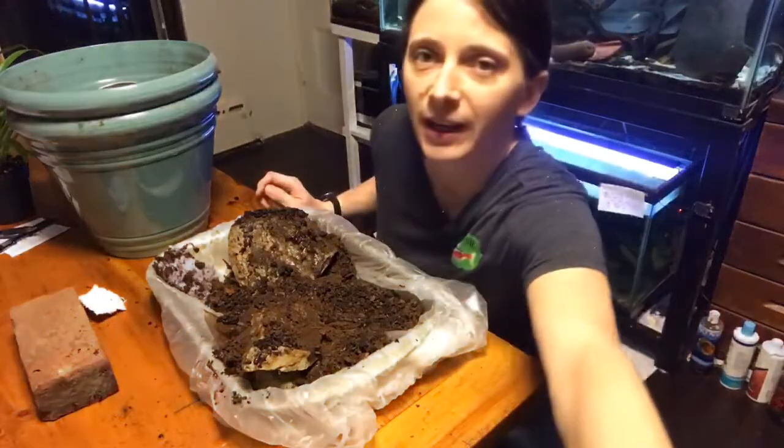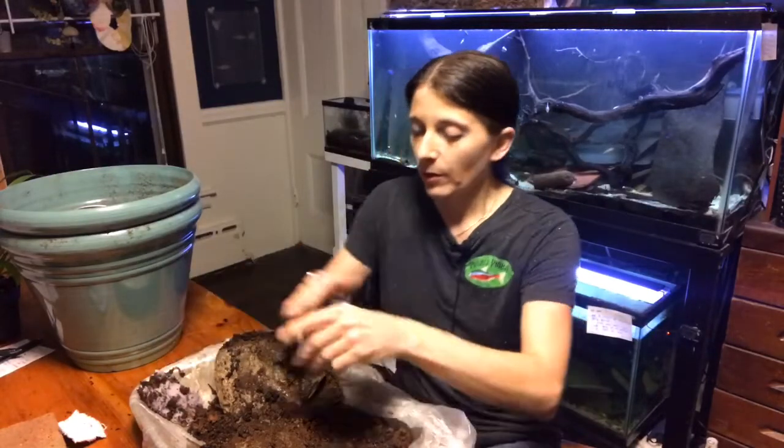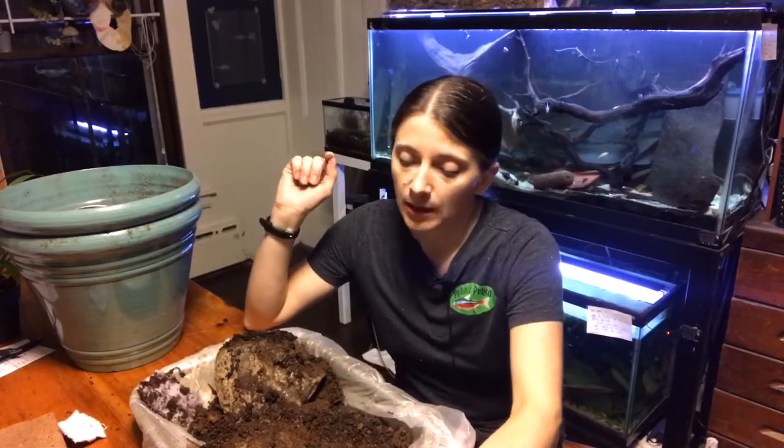I had tried a version of this experiment where I used chia seeds, but apparently I'm the only person in the world who didn't have a Chia Pet in the 80s and couldn't grow chia. So if you want to try this experiment with chia seeds, go ahead — that would be pretty fun.